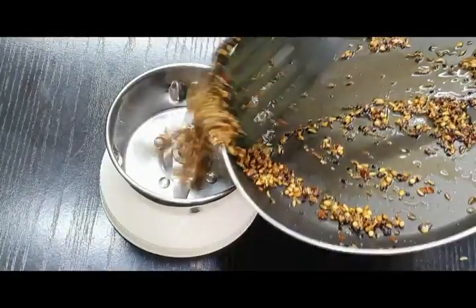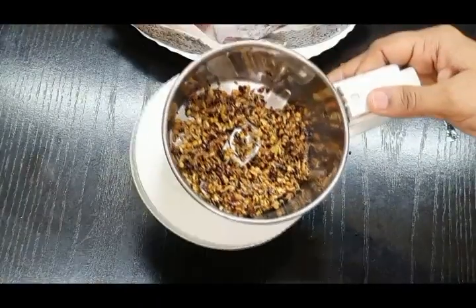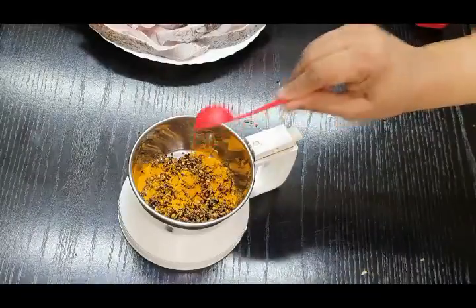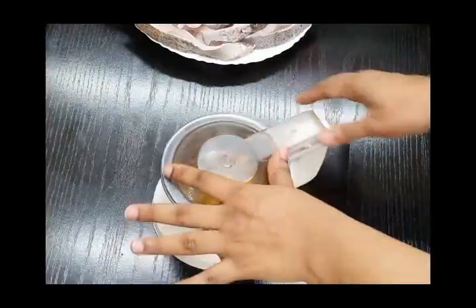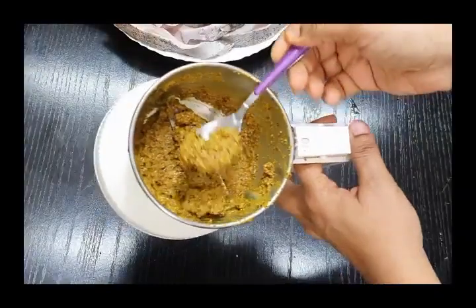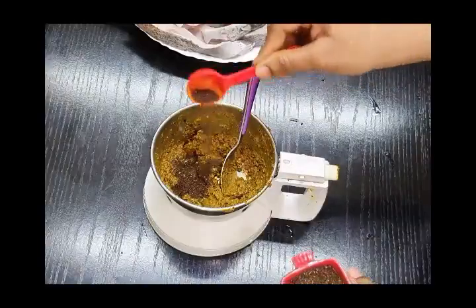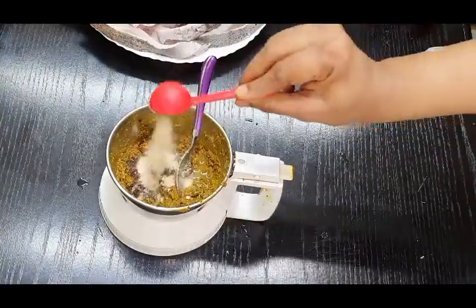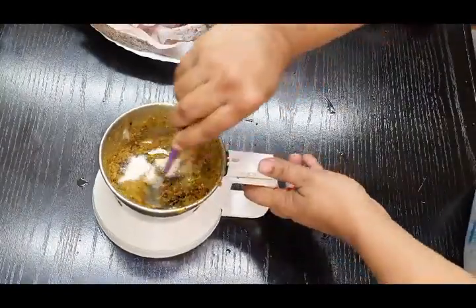Ensure you're not burning the seeds but are feeling the aroma all over the kitchen. Once done, let them cool down a bit, then grind them into a fine paste. Add them to a blender with a little water if needed. Before blending, add turmeric powder. Then blend well. To this blended masala, add lemon extract or lemon powder, half a teaspoon of garlic powder, and salt as per your taste. Mix well together.